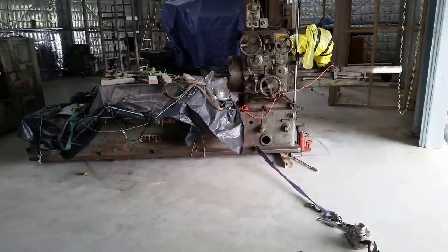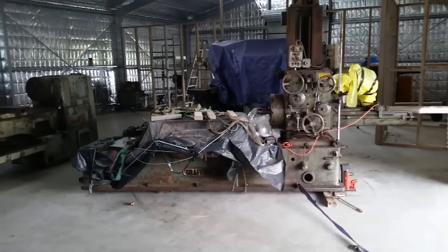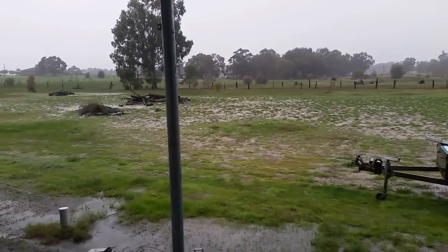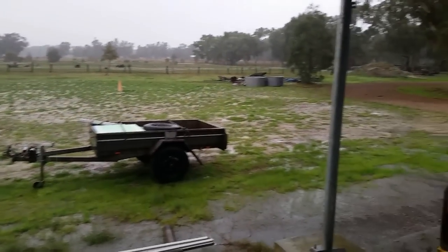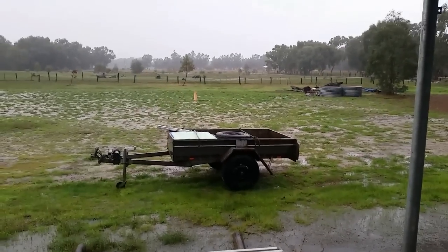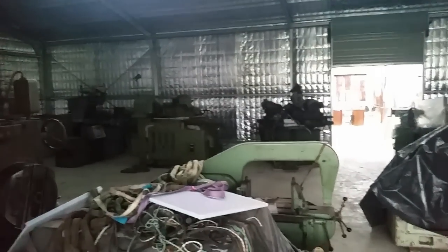Just shuffling around a couple of machines today, trying to find a final position for this boring mill. Another rainy winter's morning here in Perth. Our mission today is to make a start on the big window up there - I have all the materials here now, so we'll get cracking on it. One of my main lathes - my best lathe - was shifted in yesterday, making the long journey from the storage shed, and we'll take a look at that later in the video.